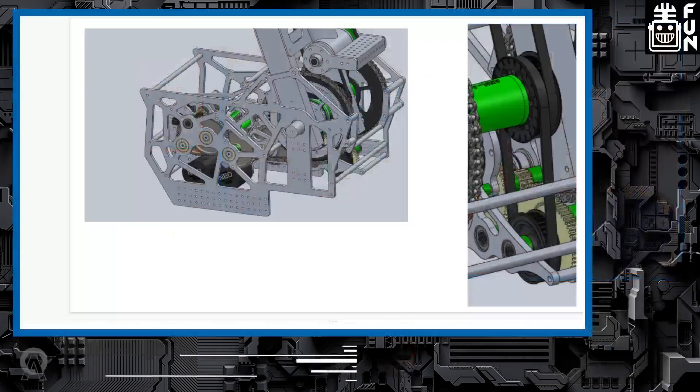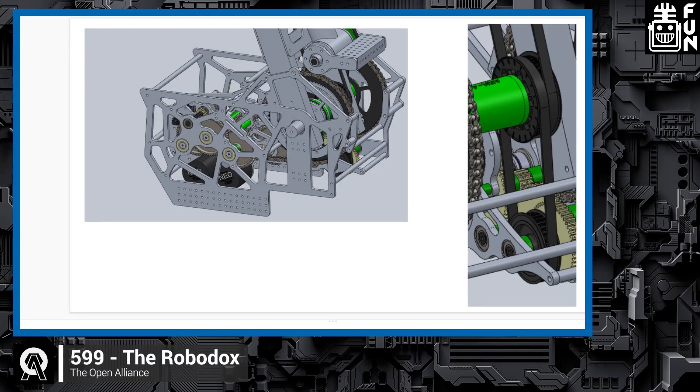Their highest priority right now is getting the robot fully mechanically assembled so they can move the arm, drive, and intake. They also want to continue developing autos and get more drive practice. A notable advantage is that the very heavy gearbox gives the robot an extremely low center of gravity, so the driver can push speed aggressively without worrying about tipping, even with the arm extended — the intake is only about six pounds.